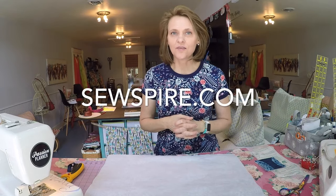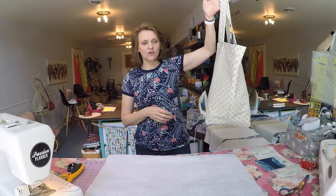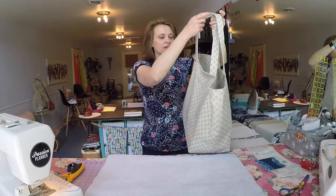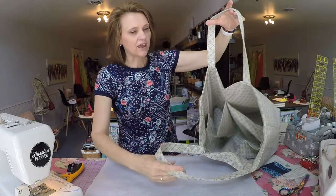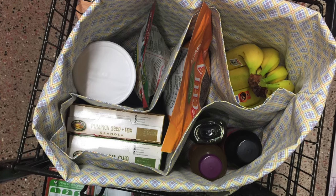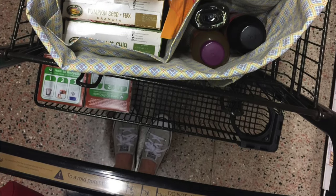Hi everyone, it's Andrea over at SewSpire.com and today I am here to show you how to sew this Ultimate Shopper's Tote. This particular bag is generously sized and unique in that it has an interior divider compartment which you can reposition to sort groceries and such.